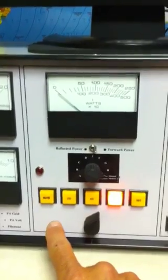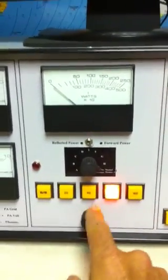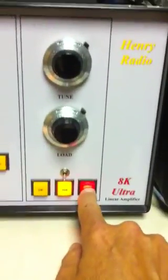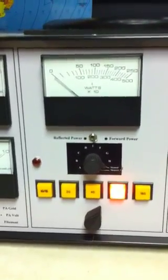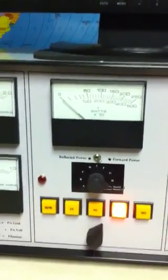Here you have the band switch, which can cover all frequencies from 1.8 MHz to 30 MHz — everything in between. You set it to the closest band you want. One thing with the Henry amp: if you want to change bands, you have to shut the amplifier down, power it off, change the band switch, then power it back up. There's no heat-up time with this tube — the 3CX3000A7 is instant on, so you're ready to go immediately.